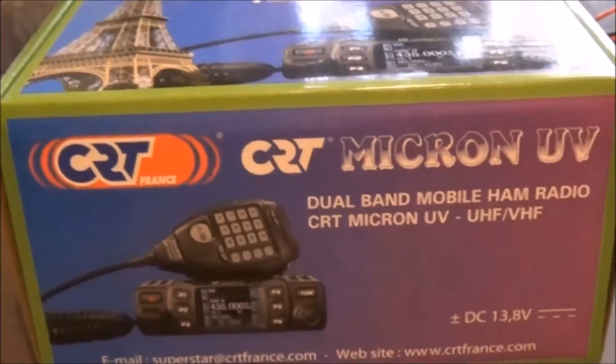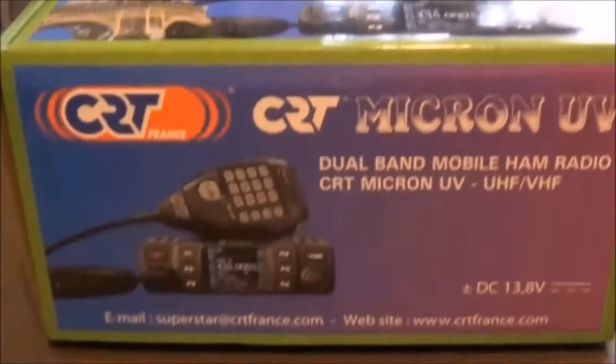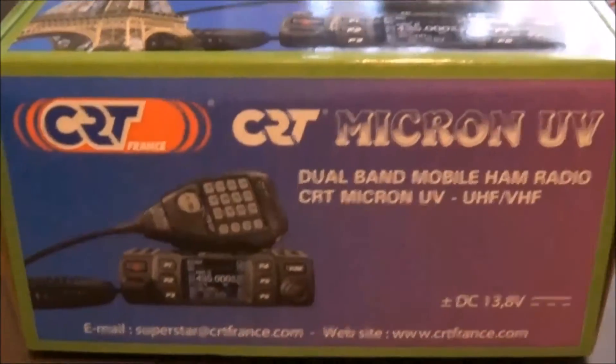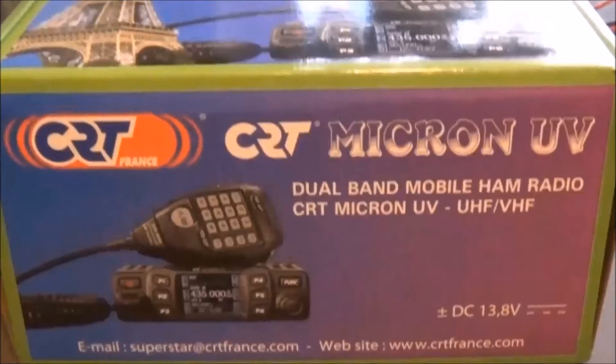This radio was purchased from Knights. Knights were the first shop to get them in - I rang around and some shops on the internet said they were getting them in by a certain date and they were still waiting. Knights were the very first shop that I know of that got them in, hence it being here.